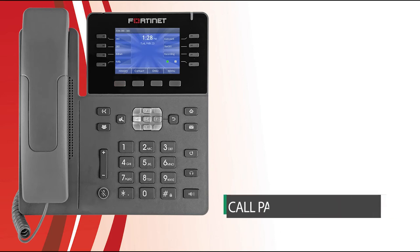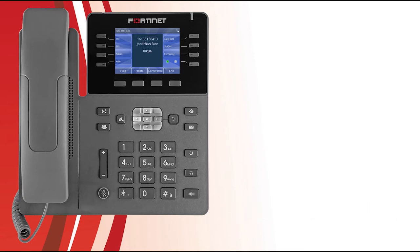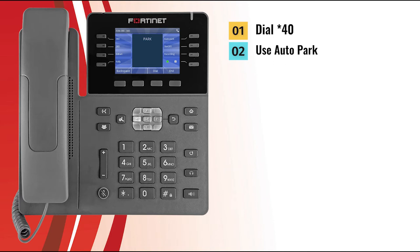Calls can be put on hold within FortiVoice and picked up by any other extension — this is called parking. There are two ways to park an active call. The first is to dial star-40 while on an active call; the caller is placed in the first available park slot. The second way is to have the FortiVoice administrator program Auto Park to one of your programmable keys. Press the Auto Park programmable key and the caller is put into the first available park slot, and you will hear a prompt telling you which park slot the call is in.